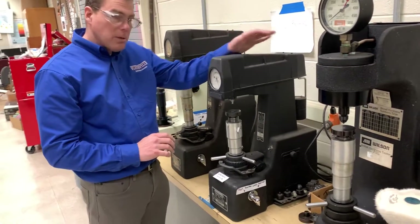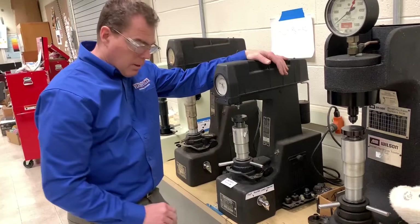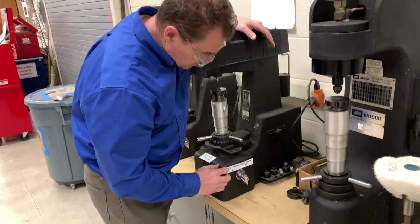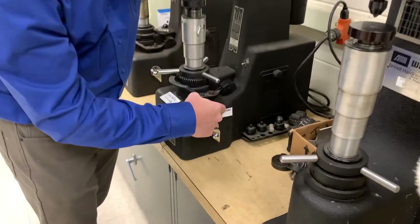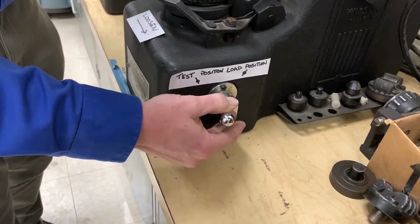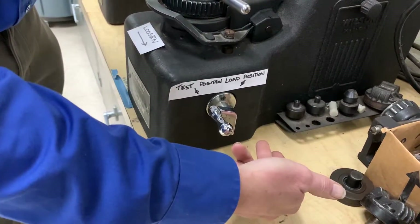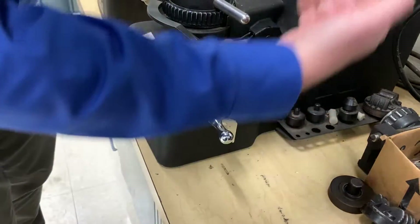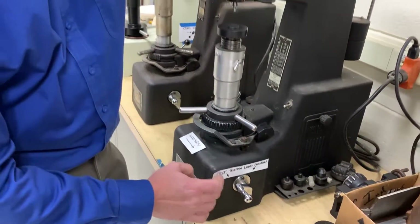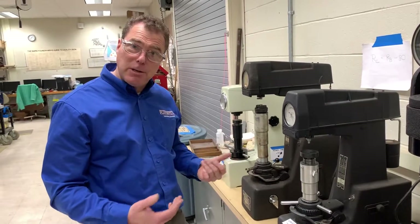This machine is somewhat different — the operation is actually the opposite of the other machine. Read the side of it: it says 'test position' and 'loading position.' You want to start in the test position. The lever flips forward to load the sample, then flip it back to read it. It's similar to the other one except the direction is opposite.